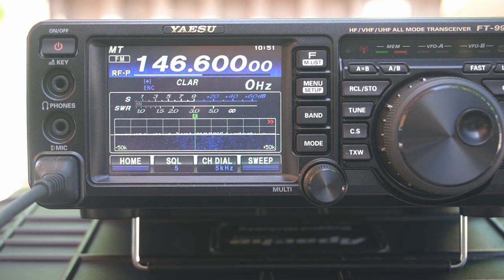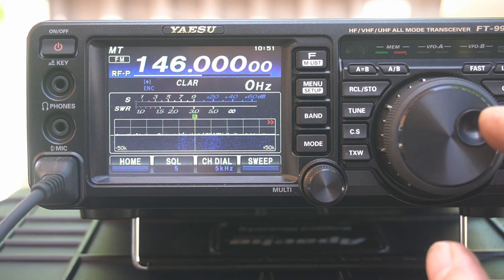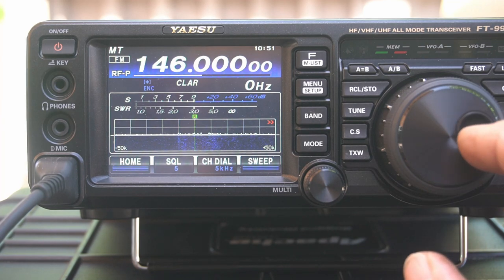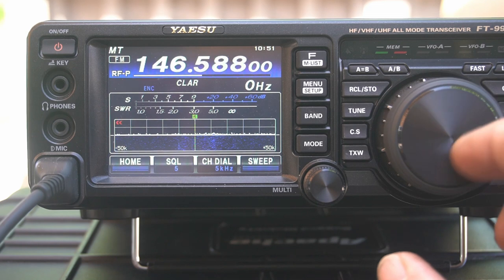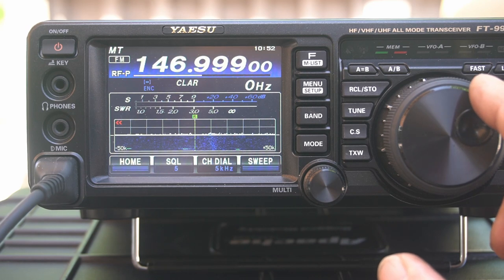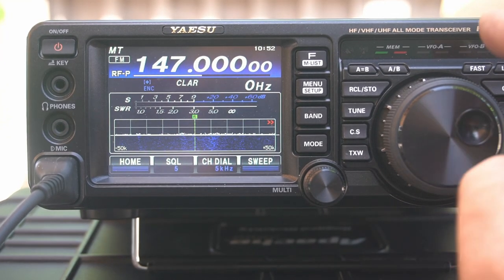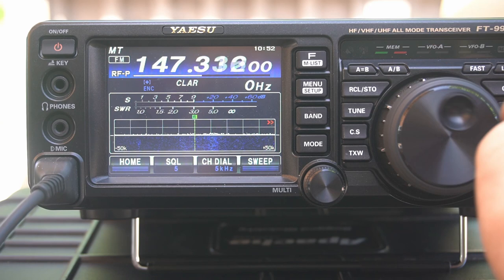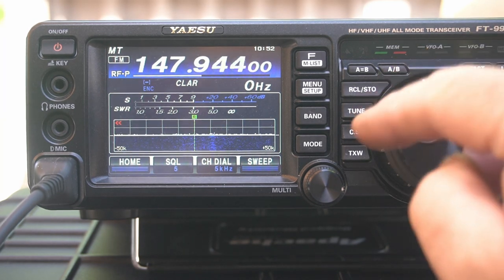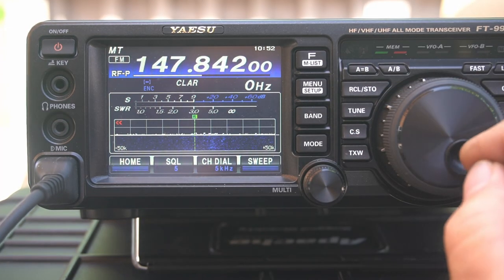KK6USY testing at 146. One to one — if you guys saw that, one to one on that one. I probably could have put the feed point a little bit farther down, since going down raises the resonant frequency on these. At 147: KK6USY testing — zero SWR right there. And at the top of the band it's zero again, no movement at all. So it's really good up at the top, and this is where a lot of my repeaters are.